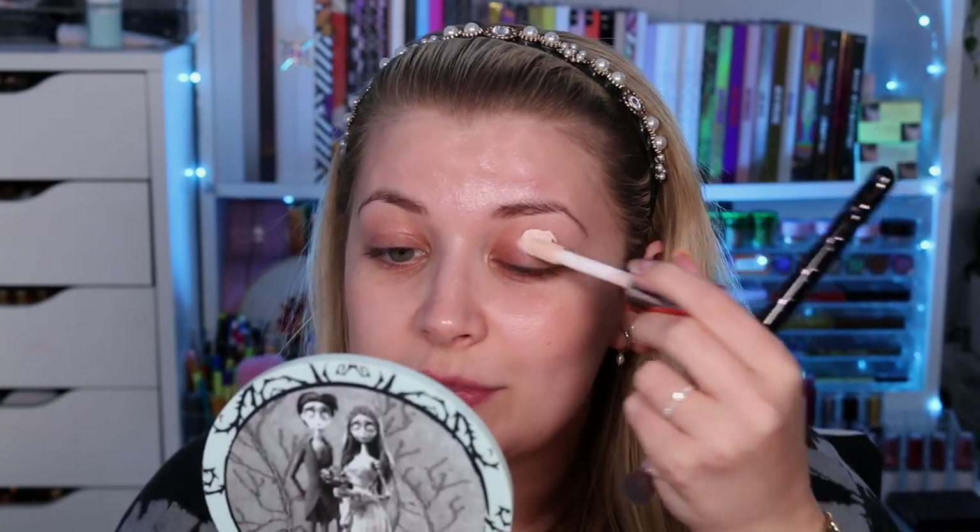I did notice on my Game of Thrones advent calendar unboxing that some of the names on the palette didn't match the actual house of the palette. Obviously I've never watched Game of Thrones so I wouldn't have had a clue — thank you so much for pointing that out. Please let me know if the names on this one match the 'Winter is Coming' theme.